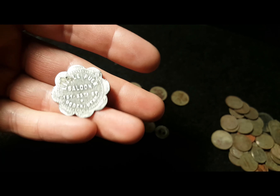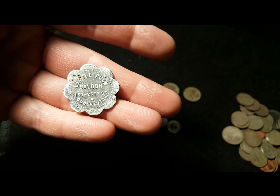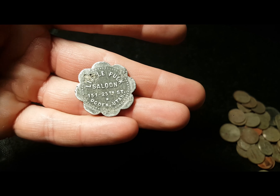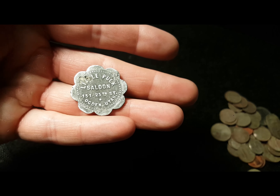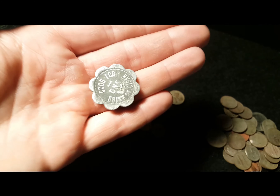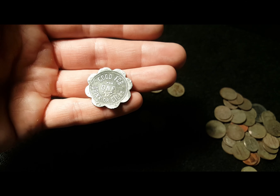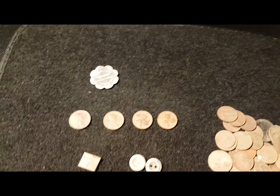If you know anything about 25th Street in Ogden, that was the rough street — that's where the saloons, gambling, and brothels all were. These tokens are definitely sought after. A beautiful eight-scallop token — super happy to have it. Good for one drink or cigar. Well, I really appreciate y'all watching the video. Till next time, guys — happy hunting!